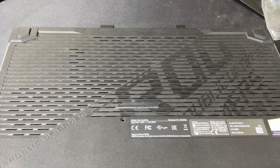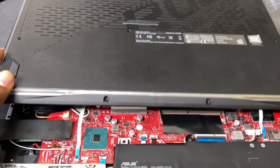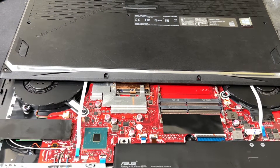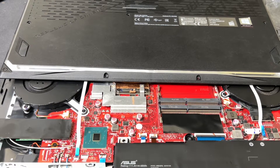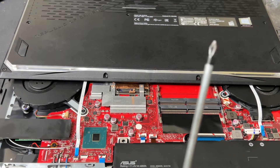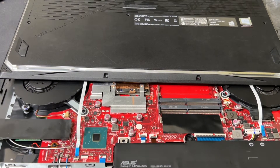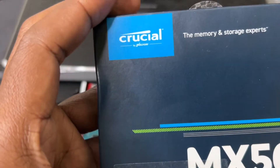All right, let's get to the fun part. Slide it open, nice and easy. As a disclaimer, these screws are very very small and problematic, so I would suggest you get a screwdriver with a magnetic tip — please get one with a magnetic tip because these screws are smaller and they are a pain in the neck.